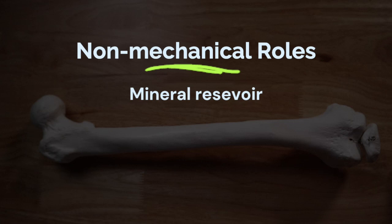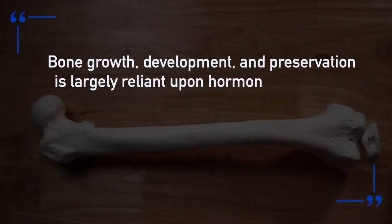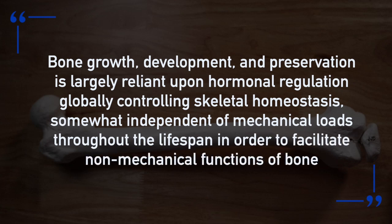We often forget that your skeleton has two different jobs. One is the mechanical role we already covered, but the non-mechanical roles of your skeleton are likely even more important. Your skeleton is a reservoir for minerals, helps regulate calcium and phosphorus, and supports red blood cell production. As one key paper states: bone growth, development, and preservation is largely reliant upon hormonal regulation, globally controlling skeletal homeostasis, somewhat independent of mechanical loads throughout the lifespan, in order to facilitate non-mechanical functions of bone.